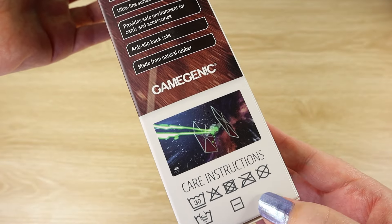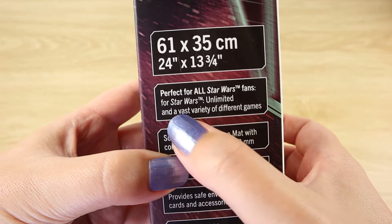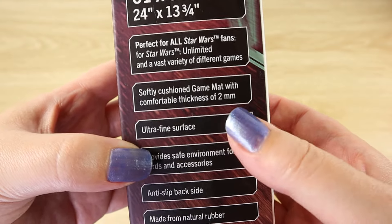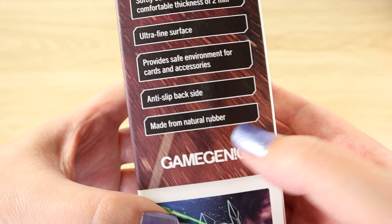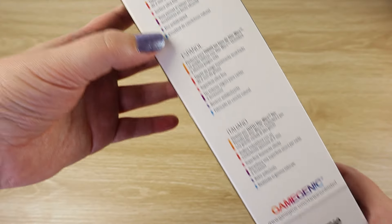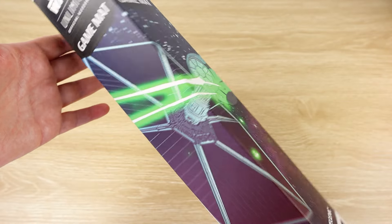We have the measurements again on the side, along with some care instructions. It says perfect for all Star Wars fans, for Star Wars Unlimited, and a vast variety of different games. Features include a softly cushioned game mat with a comfortable thickness of two millimeters, ultra fine surface, provides safe environment for cards and accessories, and an anti-slip backside made from natural rubber. We've also got the awesome TIE Fighter graphic on the side.